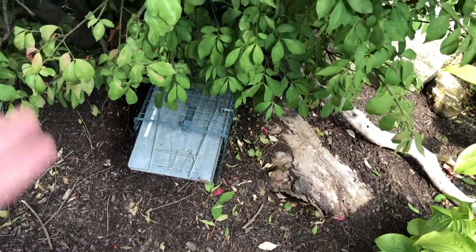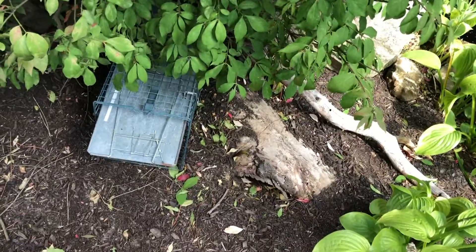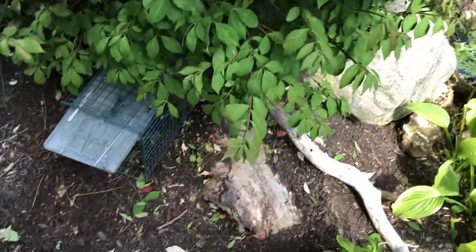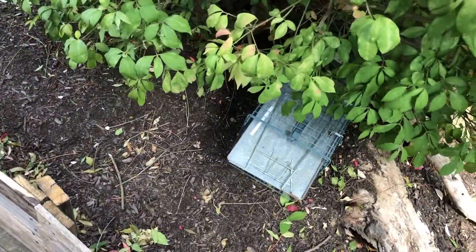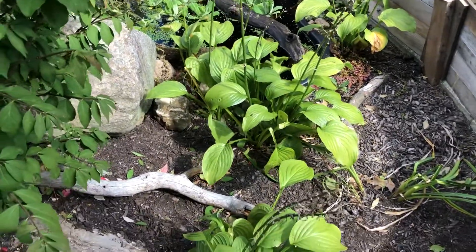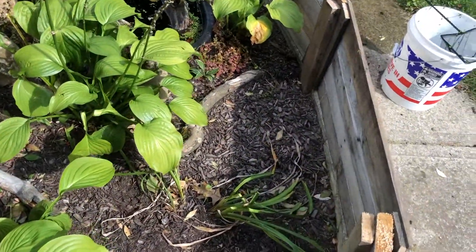So I set this trap because I really don't want a bunch of crap in here. It has some cat food in there and we've caught a lot of raccoons this way but that was in the backyard. We'll see if it works up here and hopefully it'll stop getting near my pond.